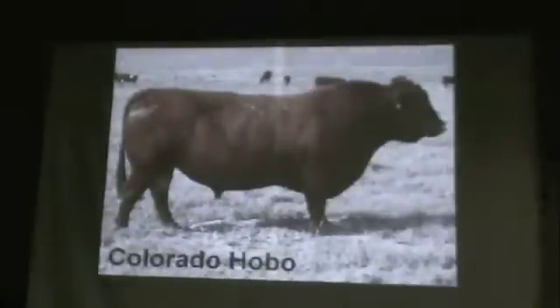Idaho is a 3.5-frame. Colorado Hobo bull is a 4.5-frame. This bull we sold as a yearling — that's back when we were calving in April and still selling yearlings.